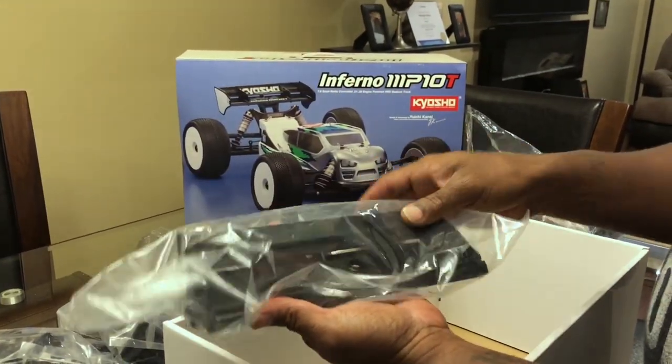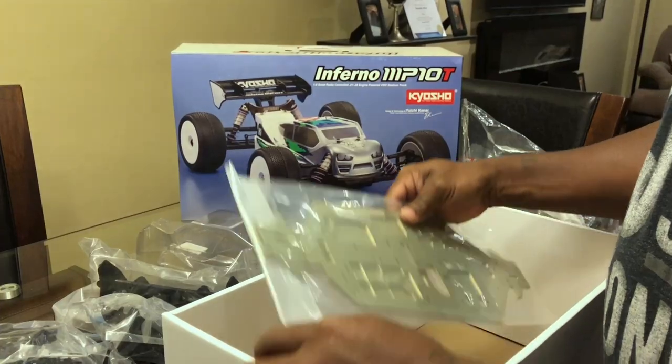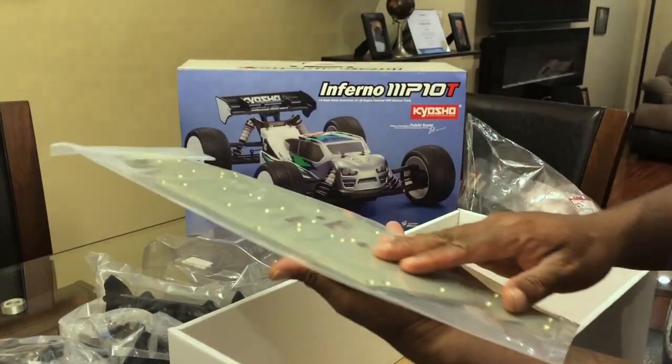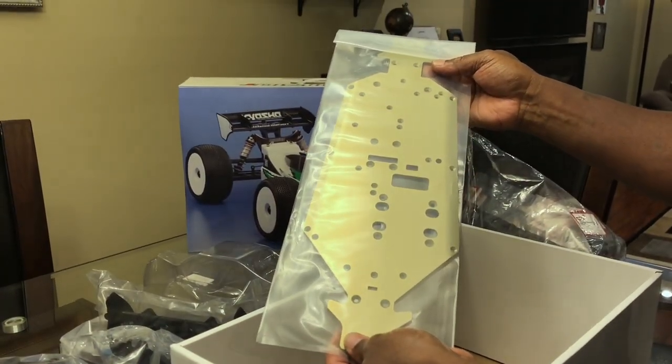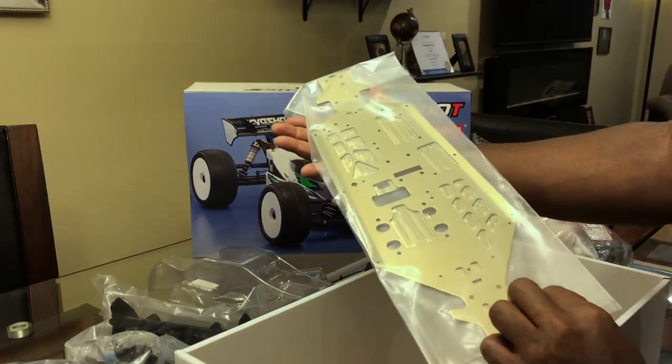Wing. And last but not least, the chassis. This isn't gonna look like this for long. Nice.